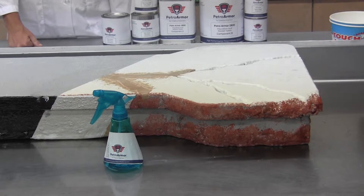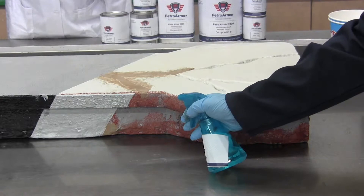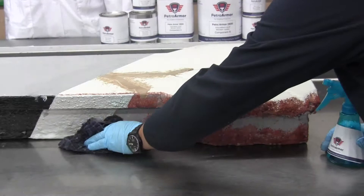Take the rust inhibitor squirt bottle and spray this over the existing rusty metal on the island itself. You're going to let that sit for a few minutes and then wipe off any of the excess.